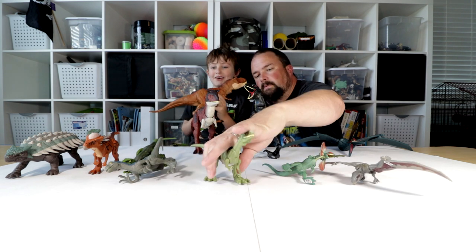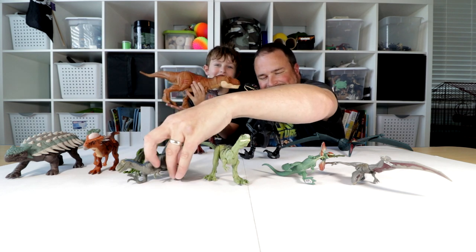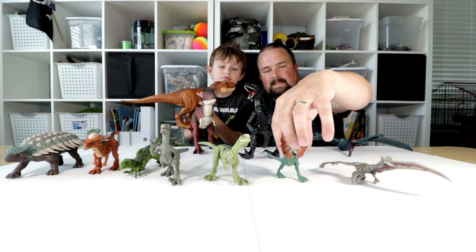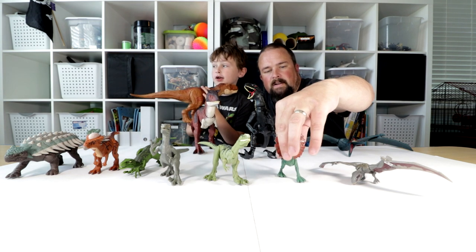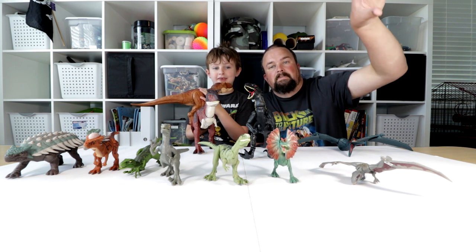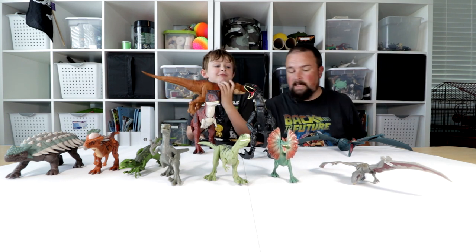Oh no! Our dinosaurs have fallen down. Some of these aren't very good at standing. They might be head heavy. Head heavy.